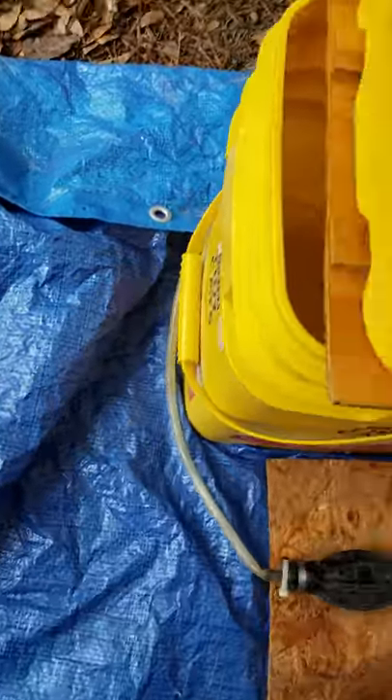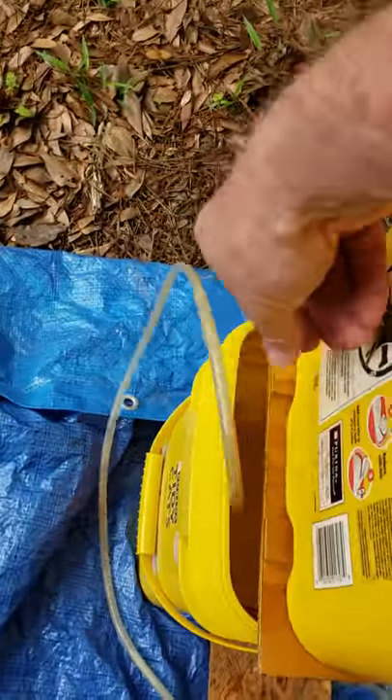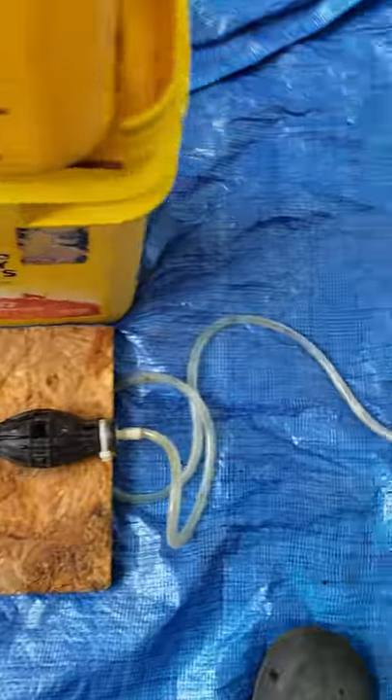I usually pull this around the front if it's going to fit. I'm going to put the intake on this side. We've got the little pump down here as a foot pump.